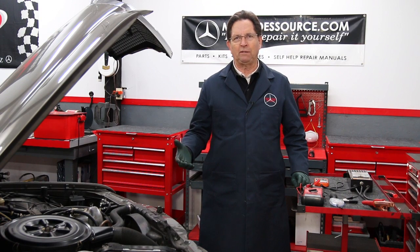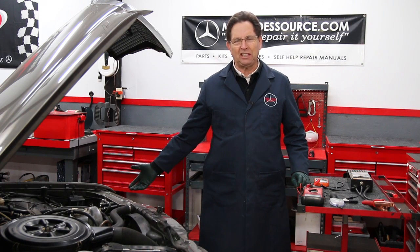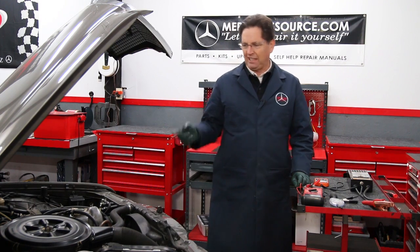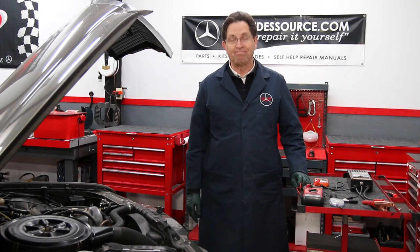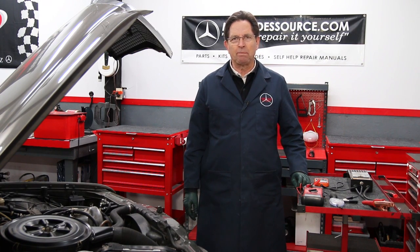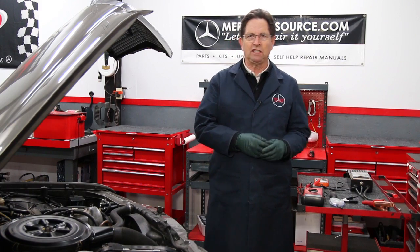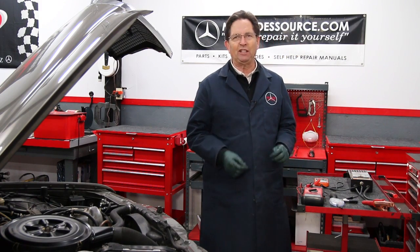It'll start the car as long as I'm driving it regularly, but let it sit for a week and you think, do I have a battery drain? So I decided to put this battery to the test. I brought out all my testers — the testers I've used in the past and the new tester I use now.